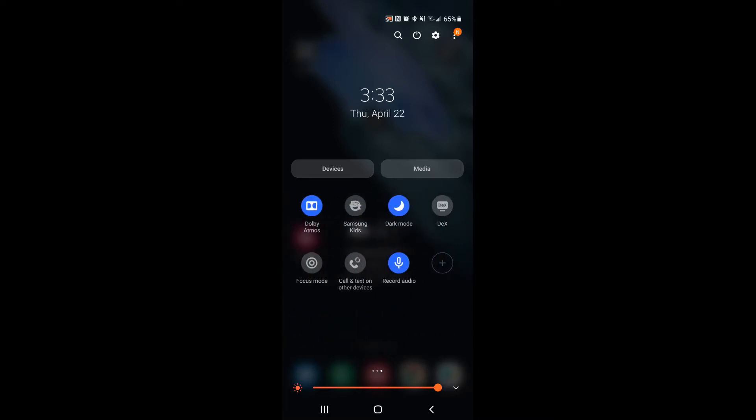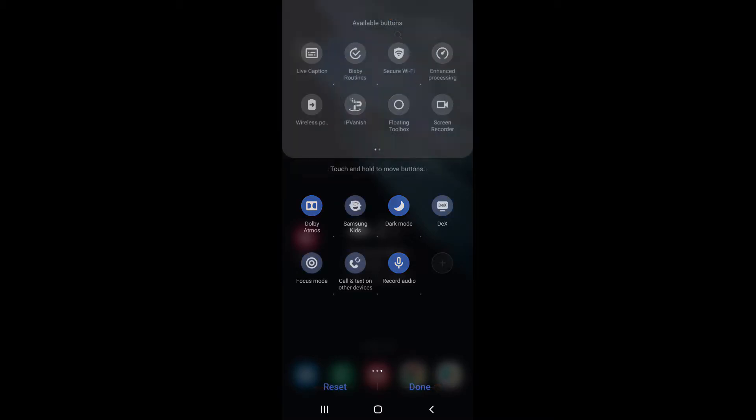If you don't see the wireless power sharing icon — which is the icon of a battery — there should be a plus button, so go ahead and select the plus button. Once you have located the wireless power sharing button, you want to long press it and then move it into position. Let's long press the wireless power sharing button and then move it down into position — and as you can see, it's now aligned with the other quick select buttons.